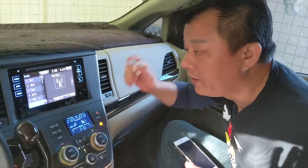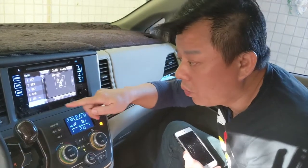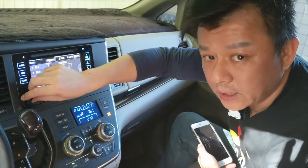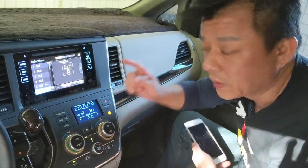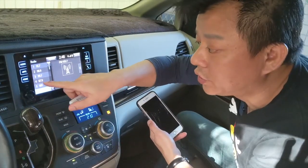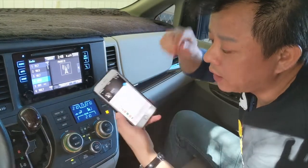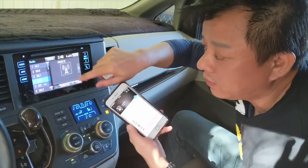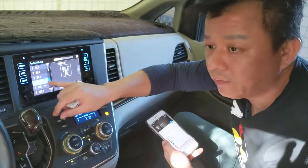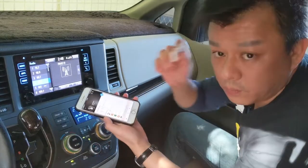We're in this newer car which has a better radio. We set it to a local radio station — you can hear what that sounds like on a regular station. Now I'm going to show you how my transmitter sounds. We're going to switch to 87.9, then go to the iPhone and play music. That's what it sounds like on the iPhone, and the car is now set to 87.9, which is a dead station. Now we're going to play music and plug in my transmitter.